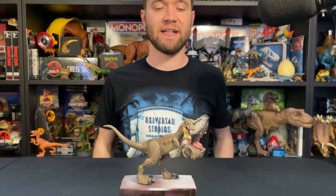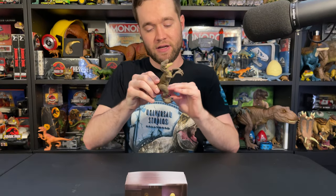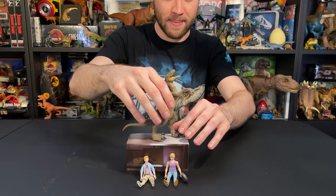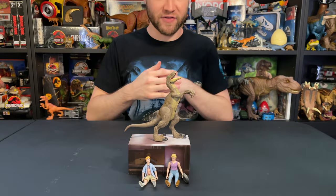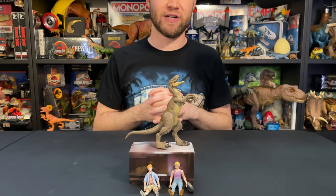Looks fantastic. And this Velociraptor is able to do sort of the barking pose from the film, which is really cool. I really like that. They added some articulation to this Velociraptor for that, so that it can be film accurate and we can set up that scene from Jurassic Park.